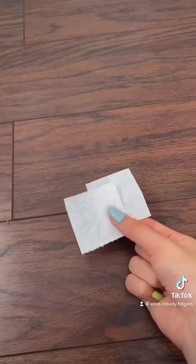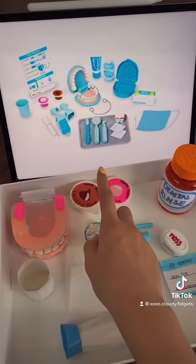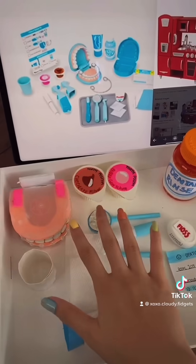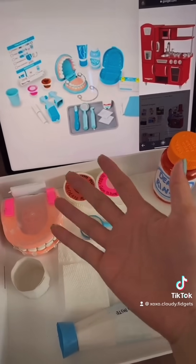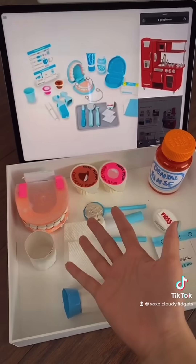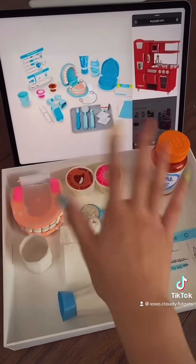I'm almost done with this play set — there's only like one or two more parts left. After I'm done, I might start making a kitchen play set for my paper squishies. Anyway, thank you so much for watching and see you in part eight, bye!